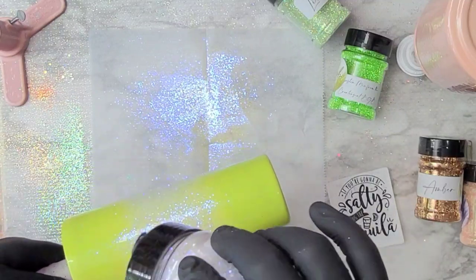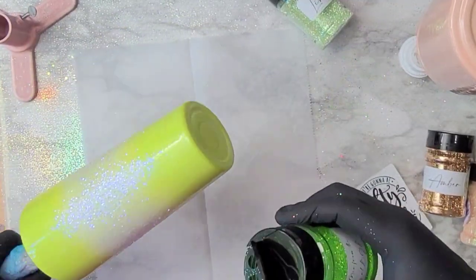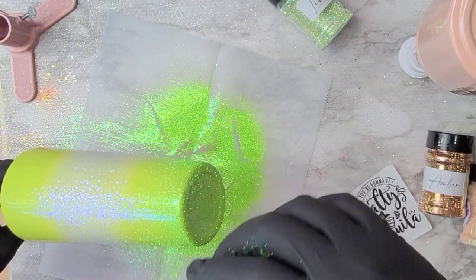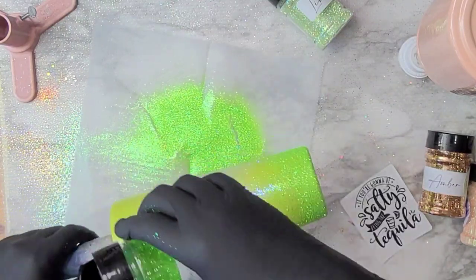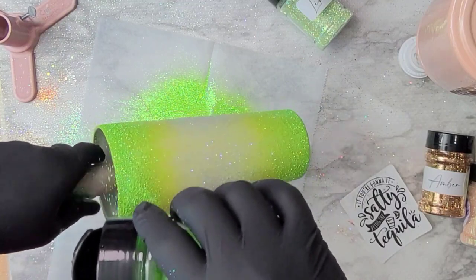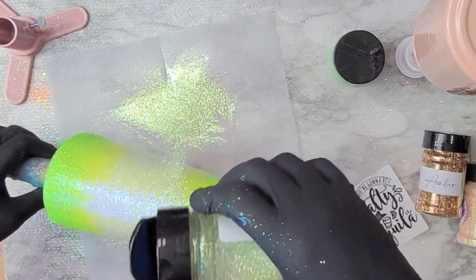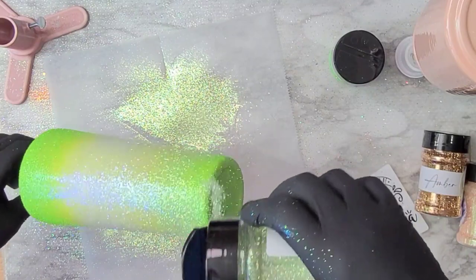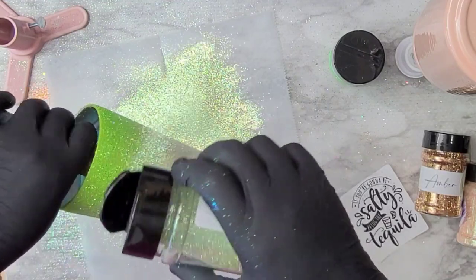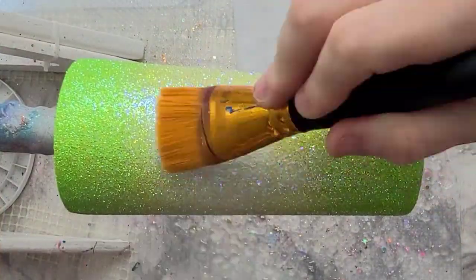I put some epoxy on and then went in with 'Goddess' from Bougie Glitter Boutique. It looks like the center of a lime — it has a shift to it, a little bit purpley-greeny. Then I went in with 'Tree Frog,' a really bright neon green, covering the bottom. I took 'Limeade' going in from Tree Frog into Goddess, which allowed for beautiful blending. You cannot tell where one color starts and the other stops — it really looks like a lime.